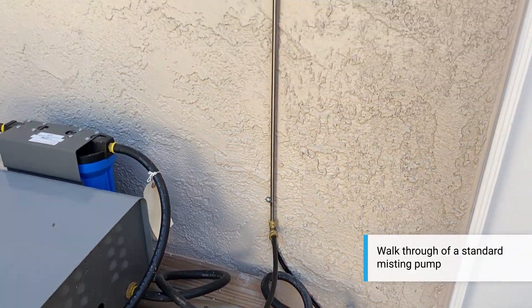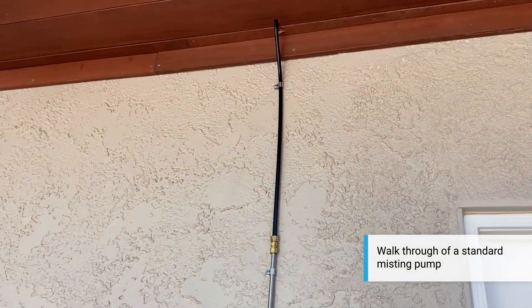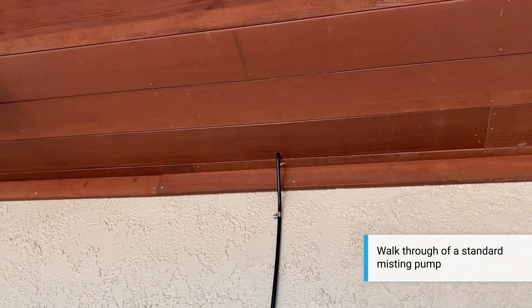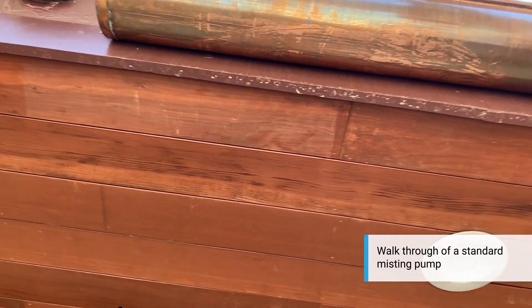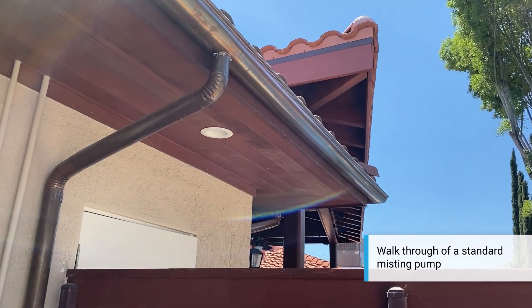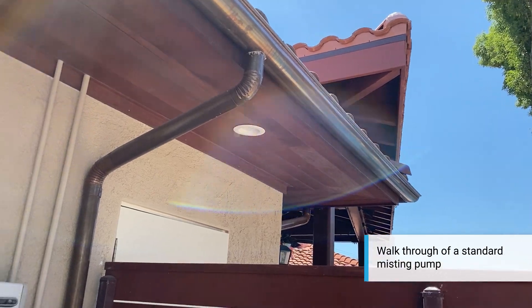The other one tees up, goes up a stainless steel tube, we bring it up to the eave of the house, run it above the rain gutter, all the way over to the patio, which you really can't see. So we've hidden the line — that's your standard system.